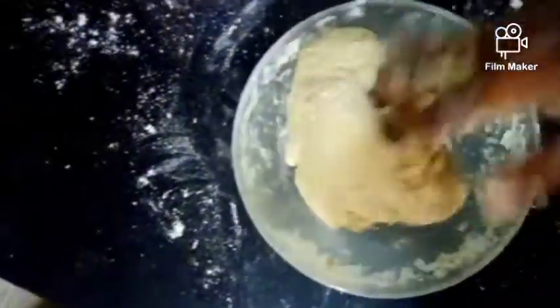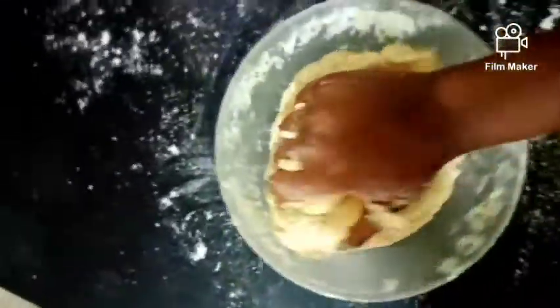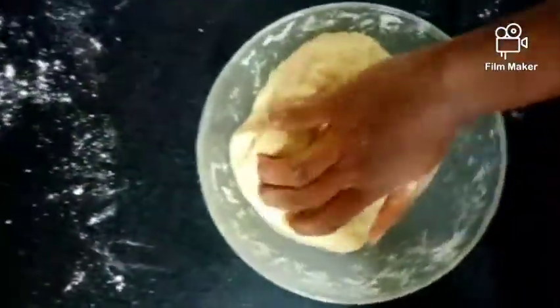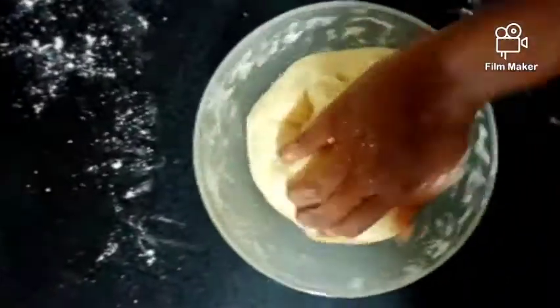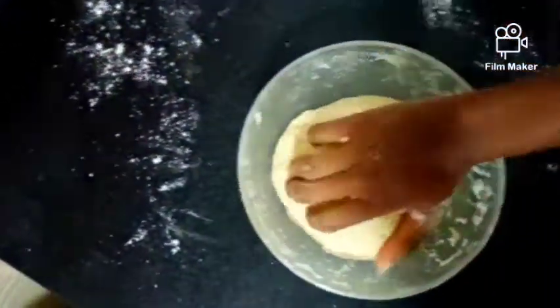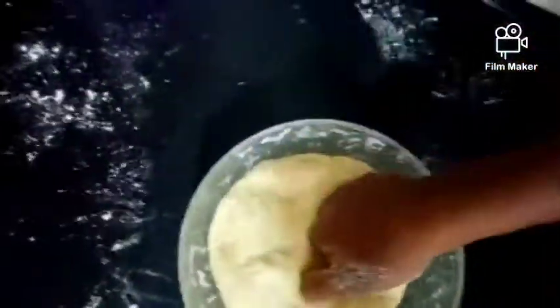As you can see guys, the dough is coming along nicely. You're just going to knead it until you feel like it is okay. Just knead your dough until you find that it isn't sticking on your hands anymore — that's when you know your dough is ready.